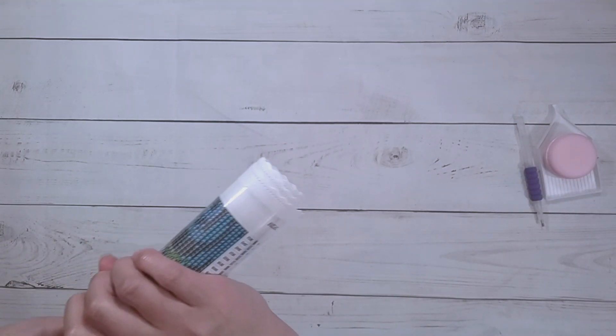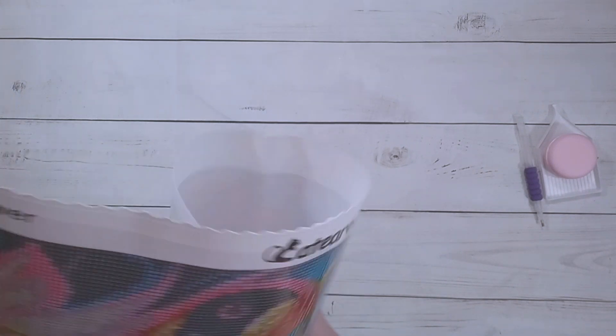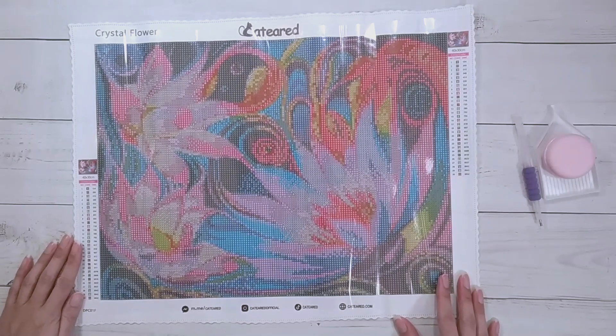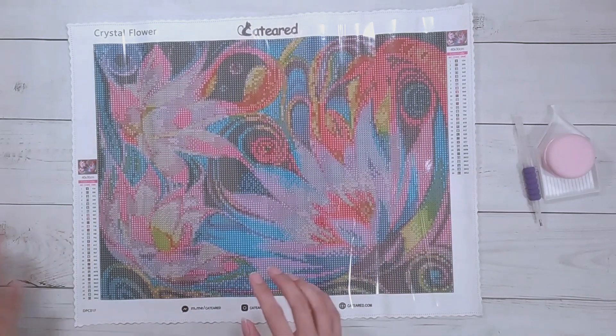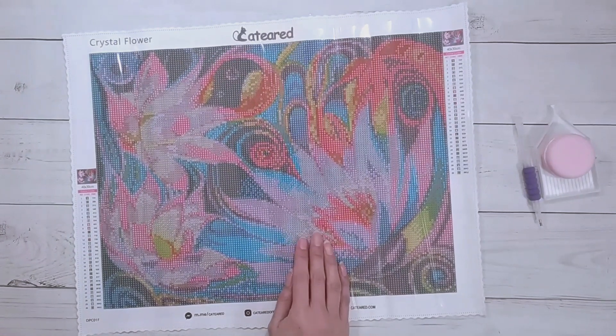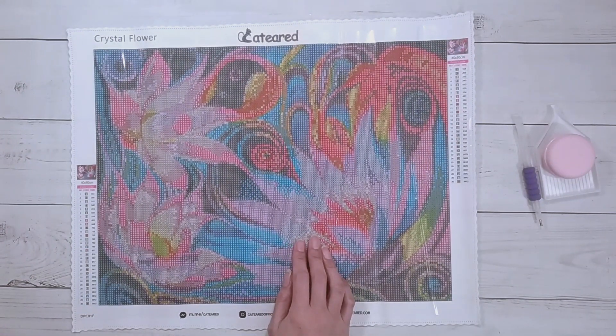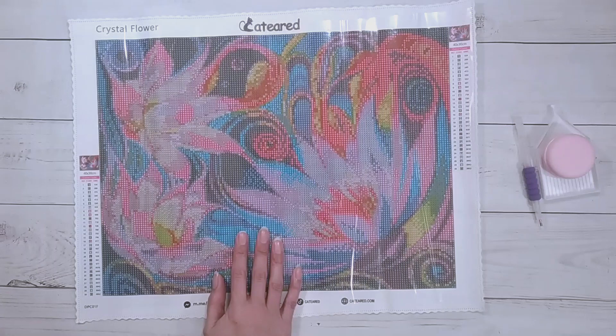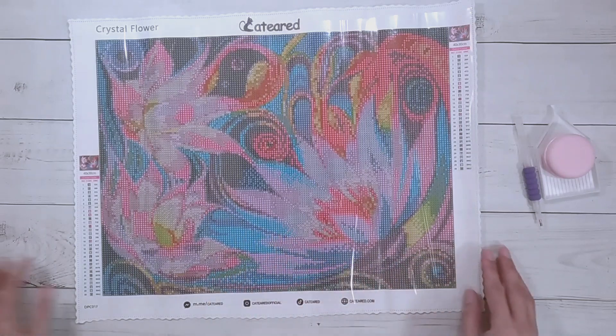Here it is — here is the image. It's Cat-eared. It just says 'Crystal Flower' on the packaging, but on the website it says it is 'Floral Fantasy,' and it says it's licensed by the artist Ricardo Chavez-Mendez.